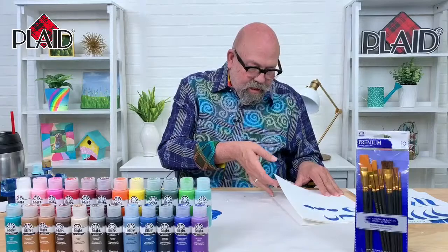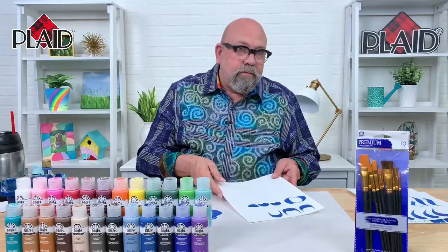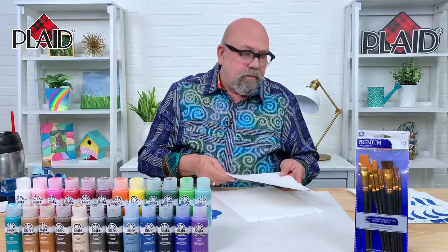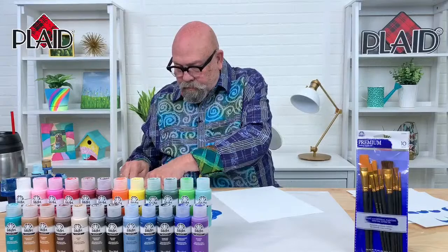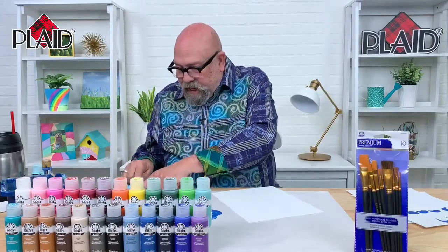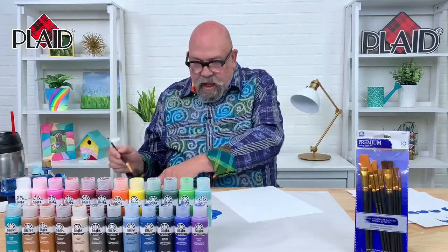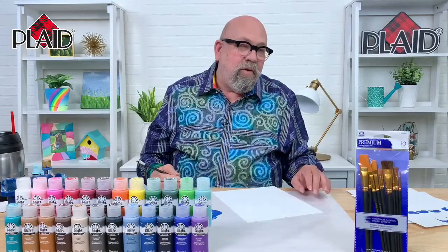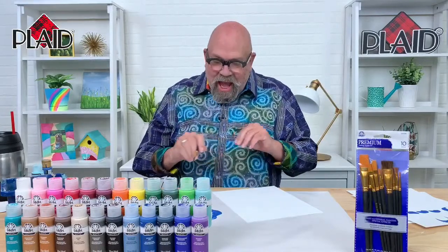Someone mentioned that they really like the tip about putting masking tape on the brush, because that should help them execute these strokes more effectively. And if you are practicing your stroke work, a friend will let you know immediately if your flag is moving on your brush.